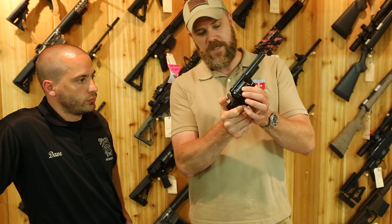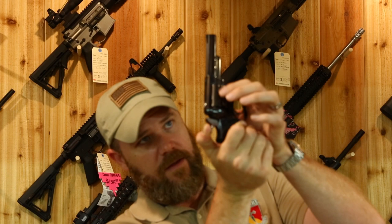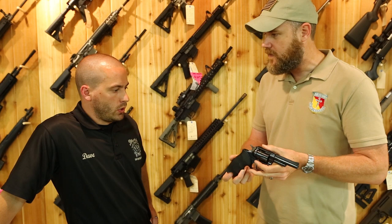Slightly cock the hammer to free the cylinder to rotate, then hold it up to a light source and look at what's called the cylinder gap. You're looking to make sure the cylinder gap is even and very tight. The best way to check this is with a feeler gauge, but most people don't carry one. Just make sure everything locks up. Also check the sights and trigger.